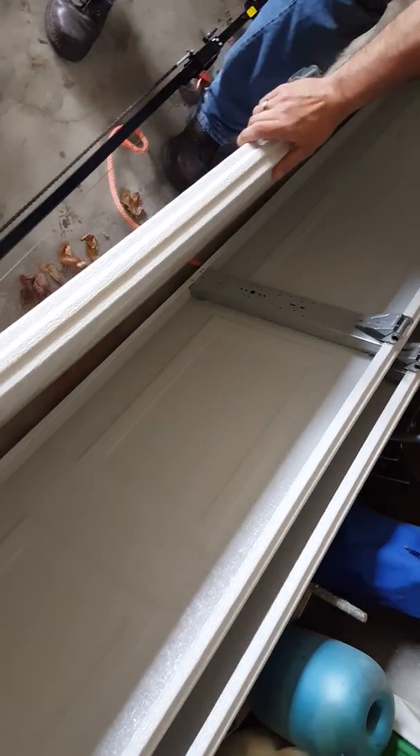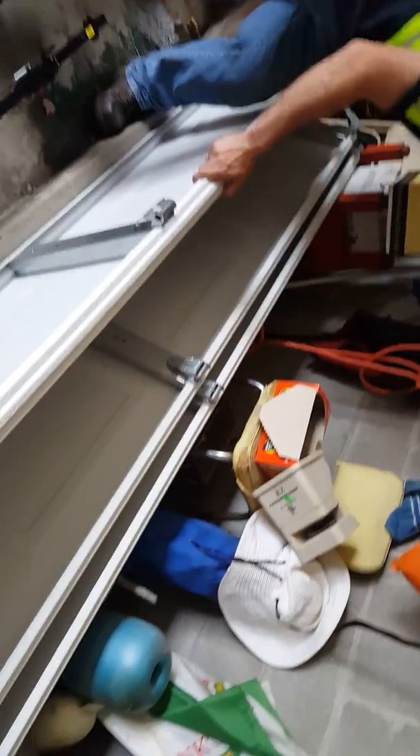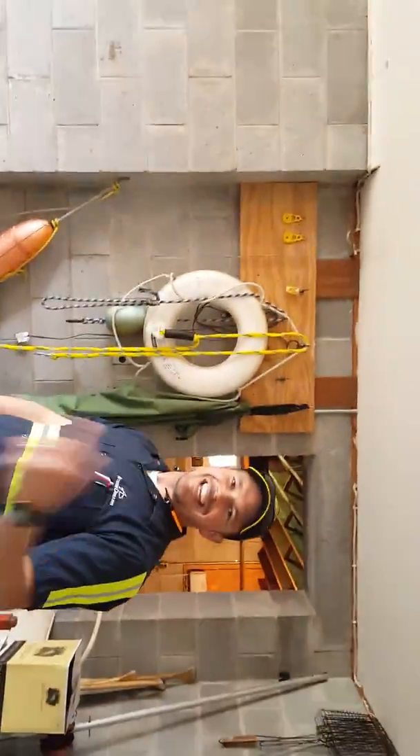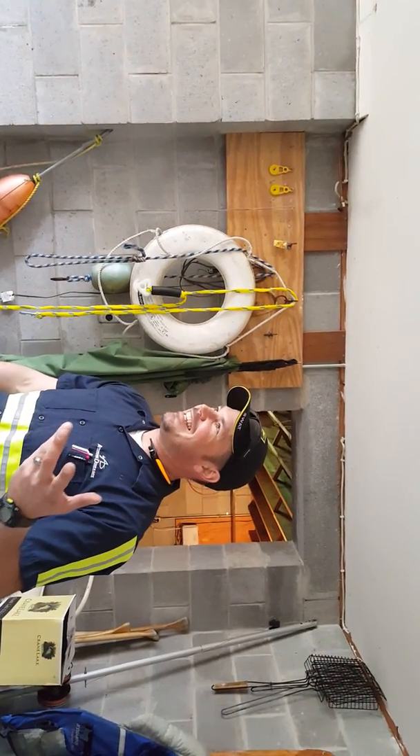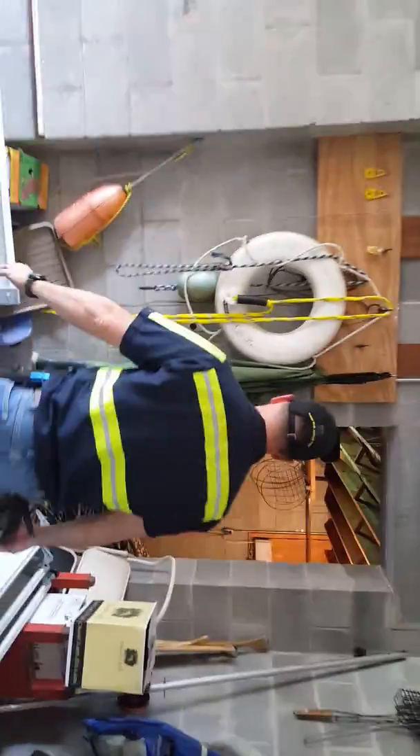So this customer is already not going to be happy. As my mom would always say, she doesn't want you to fix a scratch in the car when she's buying a new car — she wants a whole new car.